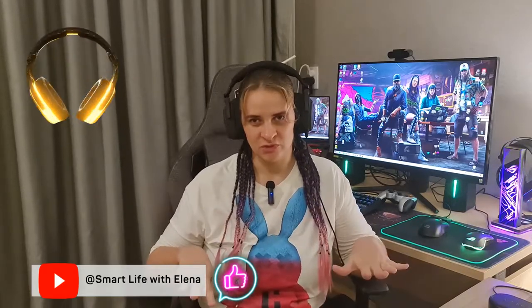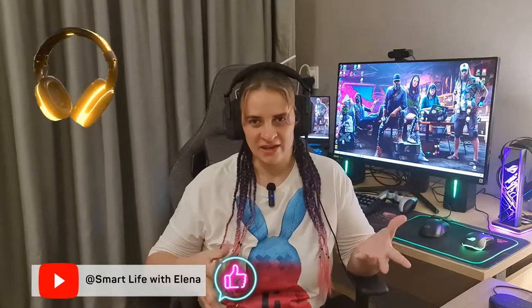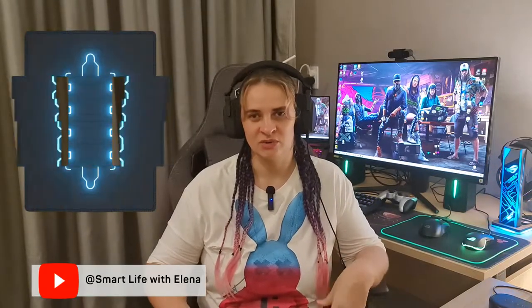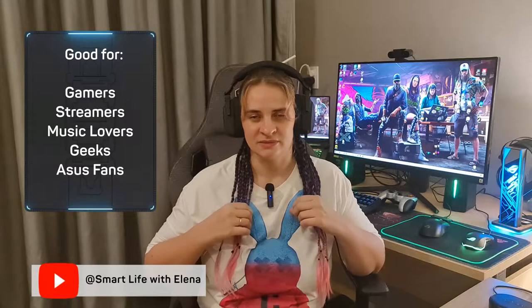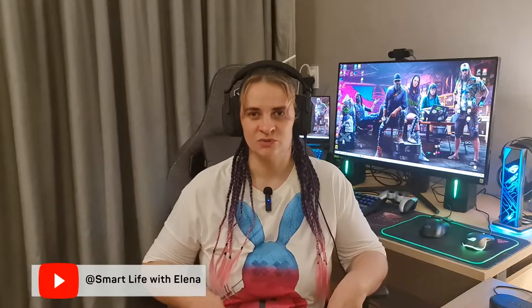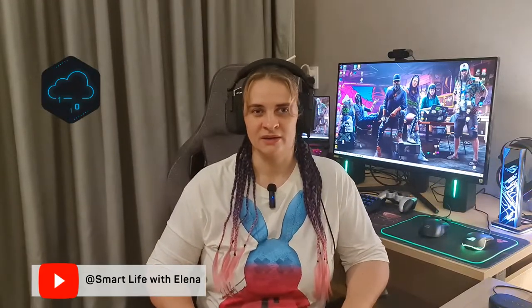To summarize: if you are a gamer and you have good hearing, this model will definitely not disappoint you. If you are already an ASUS fan, I think you will love this headphone. Of course it's not cheap, but for the price you get great build quality, great sound quality, and customizable animation. It's also a good gift choice for friends who are into games, streaming, or technology. I would recommend this headphone if you want something different from standard RGB headphones and headsets.